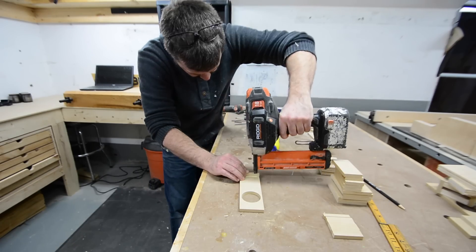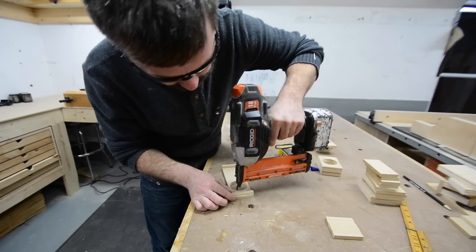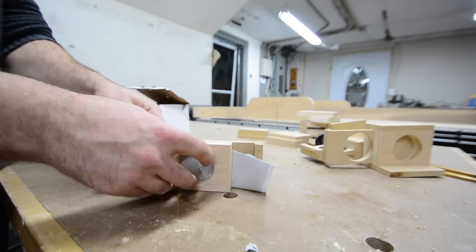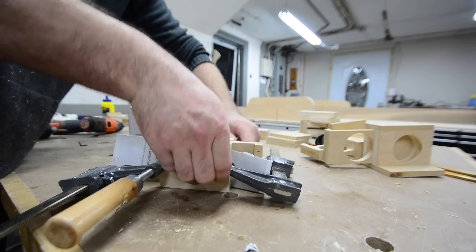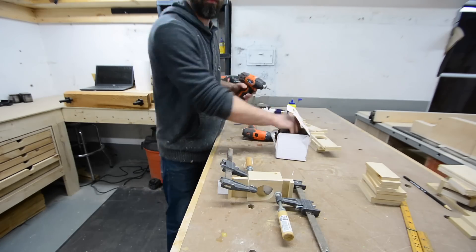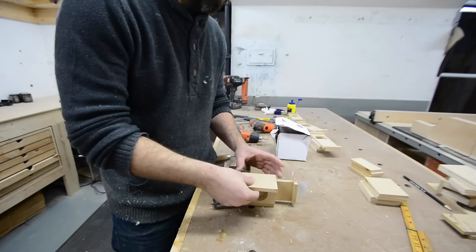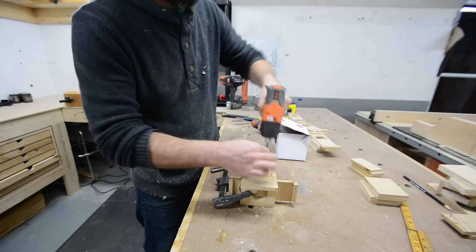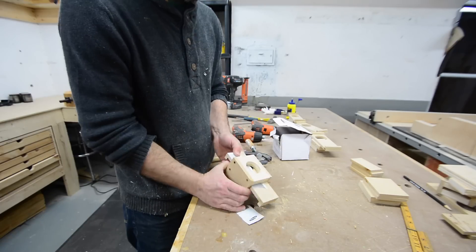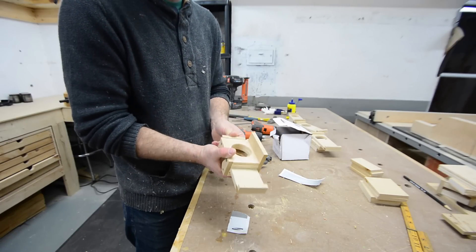I started assembly by first attaching the stops to either side of the gate using a little bit of glue and some pin nails. Then I sandwiched the gate between the two side pieces with a single piece of paper for a little bit of clearance. I attached the top with four screws — no glue — so I can take it apart if needed. On the other side I attached the bottom, which is an oversized piece to allow room to mount it to the wall. Then I slid the paper out and it moves back and forth nice and snug, which should give a nice seal when closed.